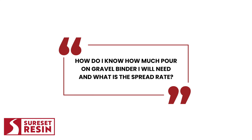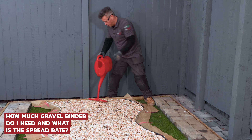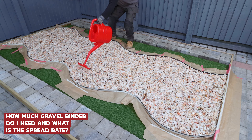How do I know how much Pour-On Gravel Binder I will need and what is the spread rate? Well, it depends on the use. One kilogram of Pour-On Gravel Binder would approximately cover one square metre of gravel. As a guide, Pour-On should be applied as one kilogram per square metre per coat.